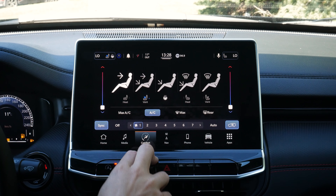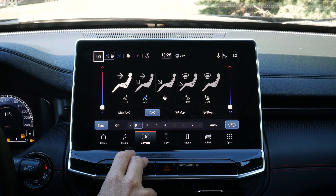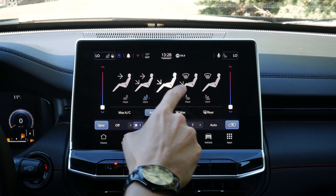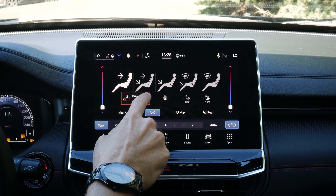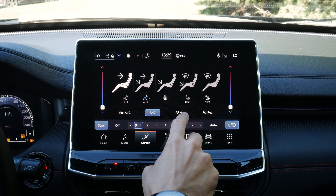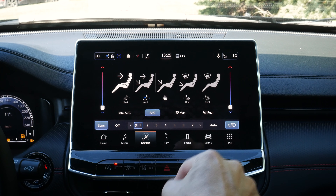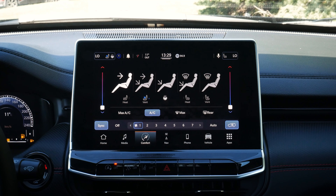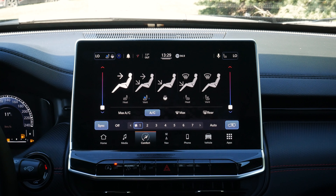Next up is the comfort setting — crazy climate control settings available here. We can adjust driver and passenger side temperature, direct airflow to windshield, face, feet, or some combination. We can control heated or ventilated seats for driver or passenger, heated steering wheel, max AC, and air conditioner. As we adjust any settings using the climate controls in the center stack, that automatically updates what's shown on this screen too. We also have a sync button to let the vehicle determine the temperature inside.